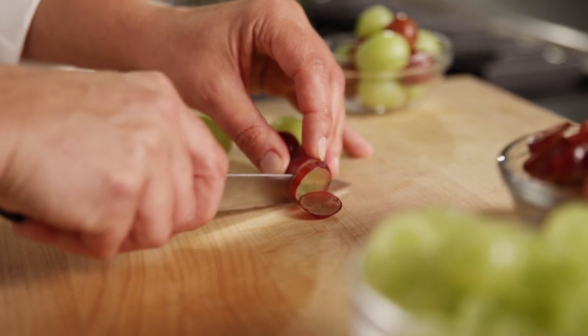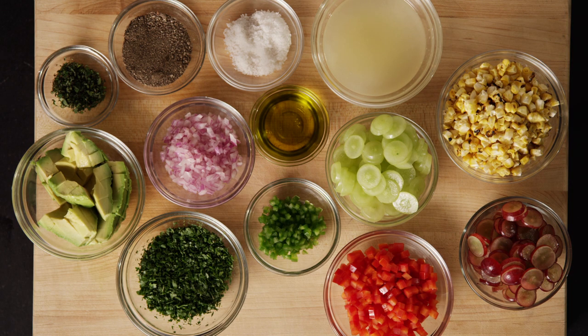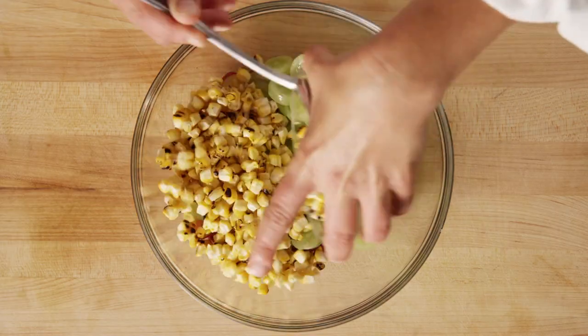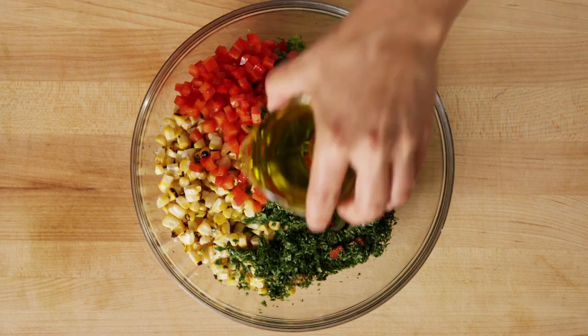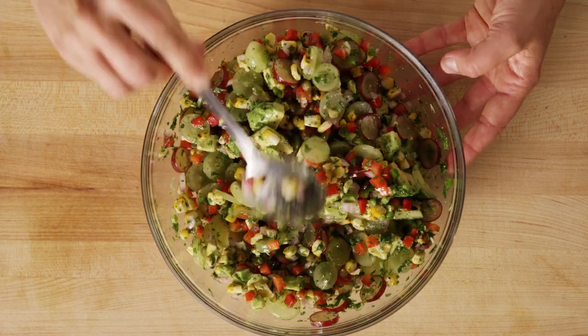To get started, slice the grapes into rounds about a quarter inch thick. In a large mixing bowl, gently combine the red grapes, green grapes, fresh corn, bell pepper, jalapeño, cilantro, oregano, lime juice, extra virgin olive oil, red onion, and avocado, and adjust the seasoning to taste.